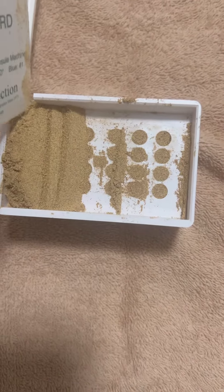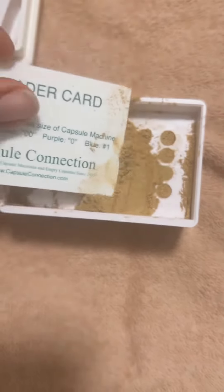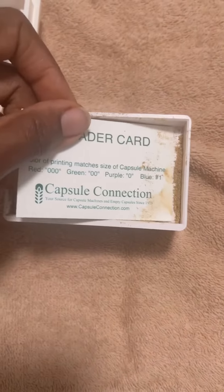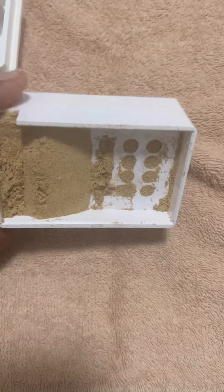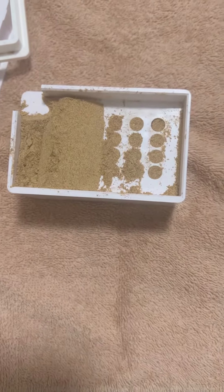It's really easy, much easier than I expected. Here I have my powder and I'm trying to put it into the holes, just going back and forth trying to make it as compact as I possibly can. This is triphala. Triphala is a very bitter herb so I got tired of trying to make a tea out of it, so I decided to make capsules.